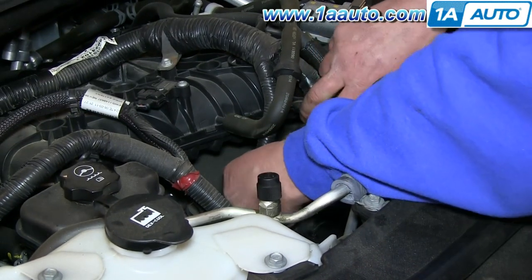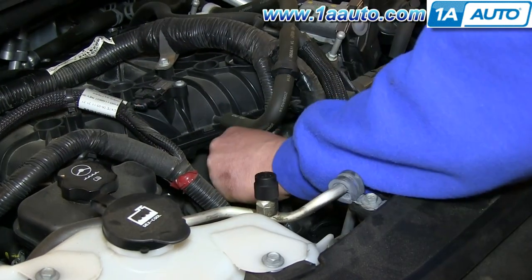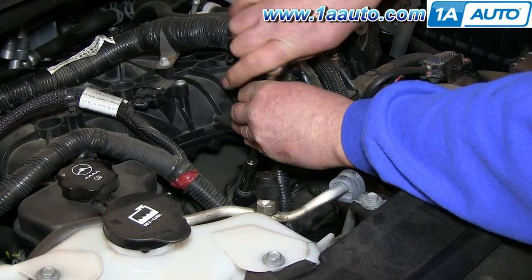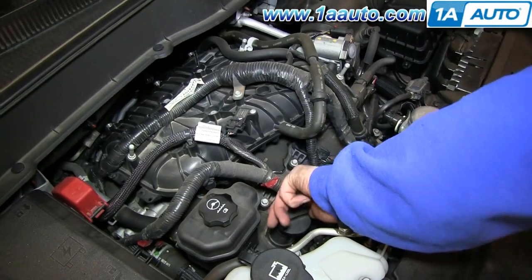Push your new ignition coil down into place and then replace that 10-millimeter bolt and tighten it up. Now reconnect your harness and remove your oil fill cap.